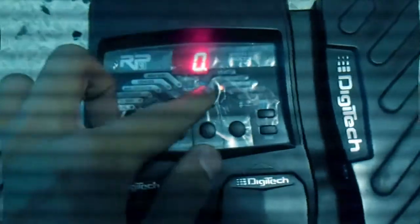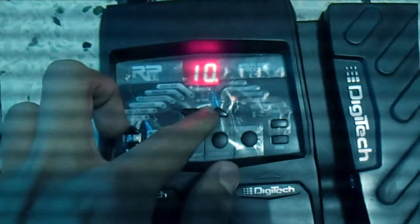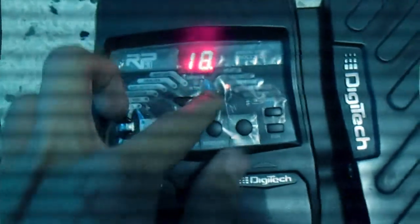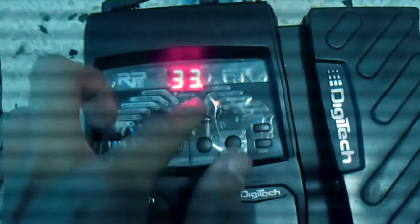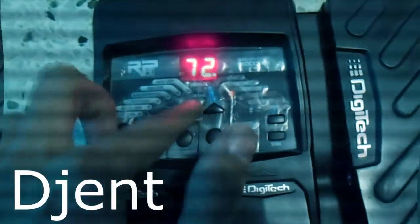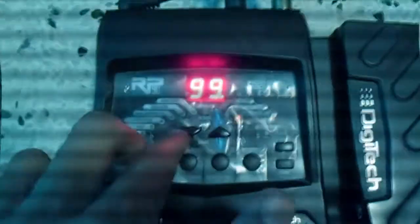For example, here is nothing — like I said, in a Drop D that is a value of 2, and then here is normal. Each step of 10 in the value corresponds to one semitone down, so for Drop D you set it to 2, which brings just the low string down two semitones.